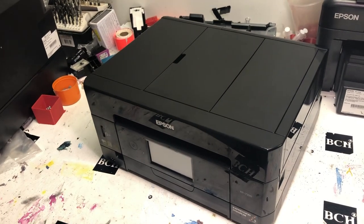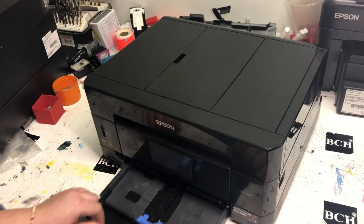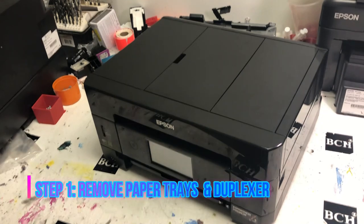Hey guys, it's Kevin. Today we're going to disassemble the Epson Expression XP7100. This is a workflow version where we go all the way from beginning to end.